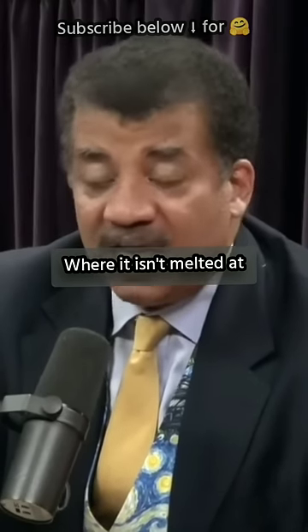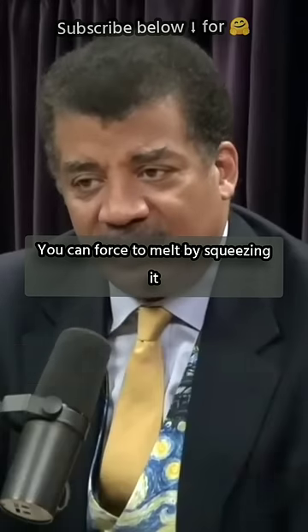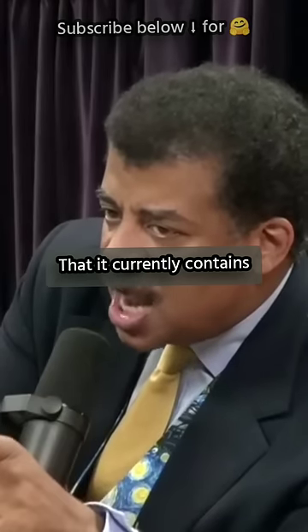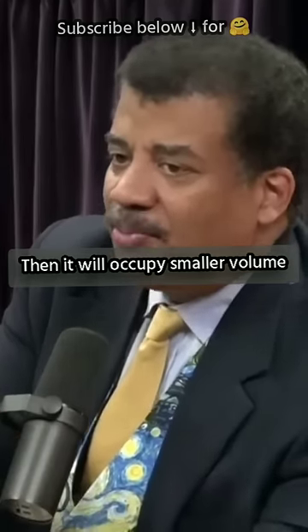There'll be a point where it hasn't melted yet, but you can take it and squeeze the ice cube, and you can force it to melt by squeezing it. Because you're forcing it into a smaller volume that it currently contains, and the only way you can accomplish that is if the ice turns to water — then it will occupy a smaller volume.